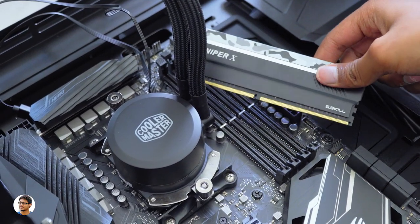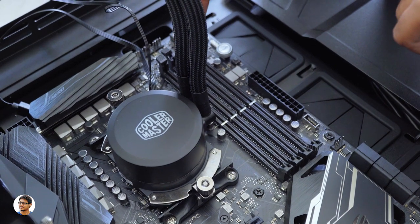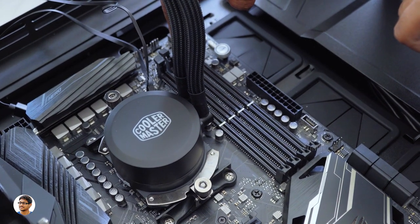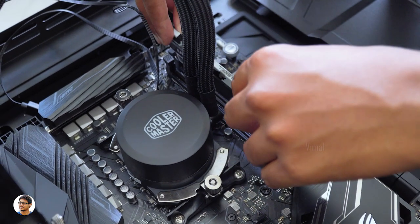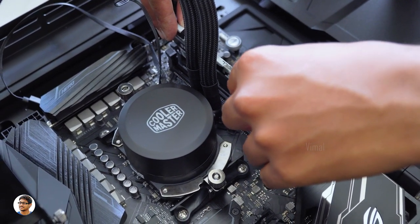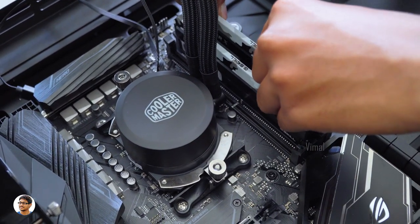Now it's time to install the RAM sticks. We've got 4 RAM slots on this motherboard: A1, A2, B1, and B2. We'll be installing two 8GB RAM sticks in the A2 and B2 slots. Before placing, always check for the notch. Put the RAM in the slot and push it firmly until the lever locks itself. Install the other RAM stick the same way.